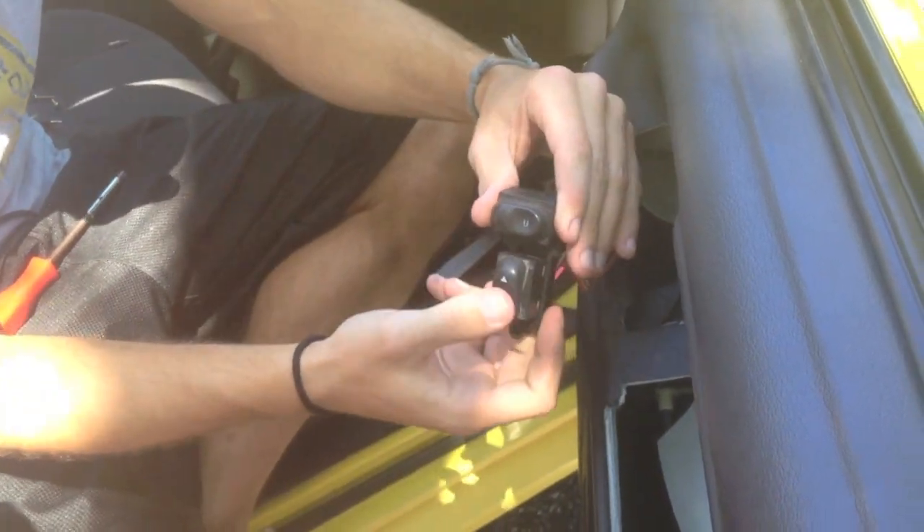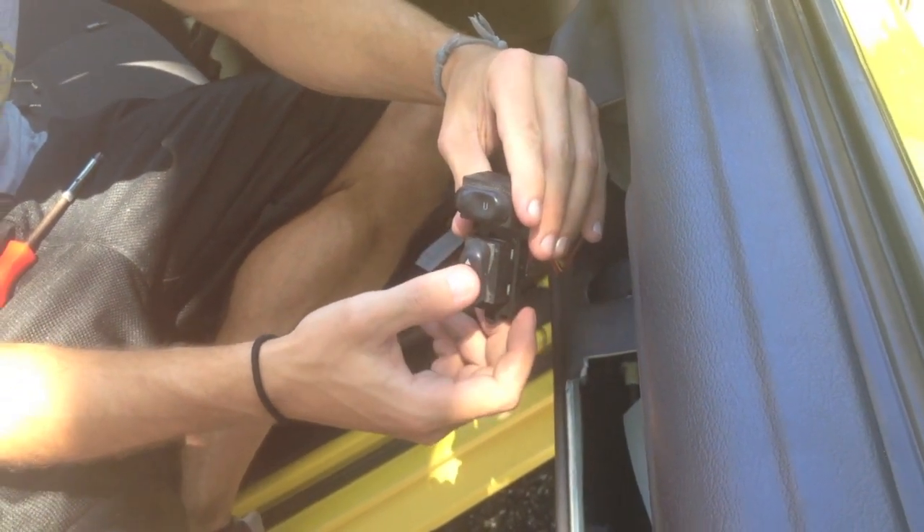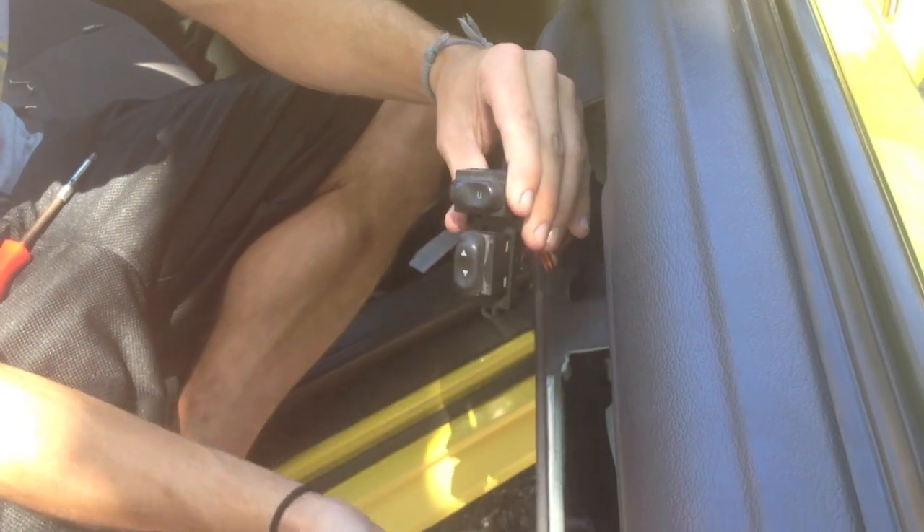This comes off. You got your two switches now. The window will not roll up whenever it's down, so we think it's just the switch right here instead of the motor, so we're going to try that.